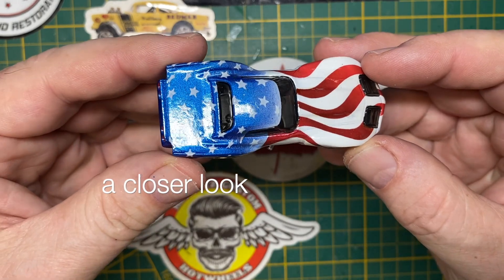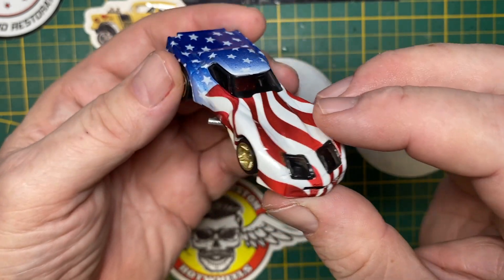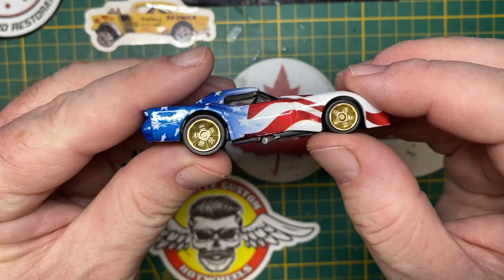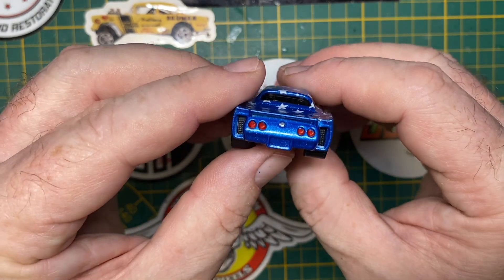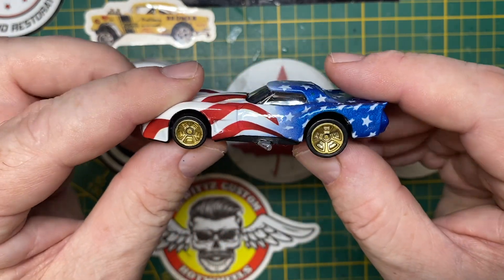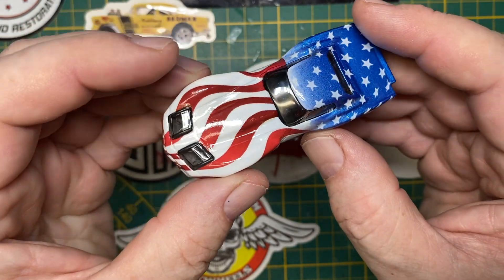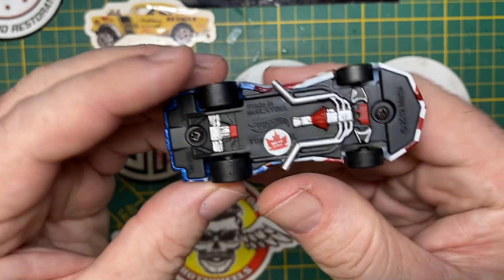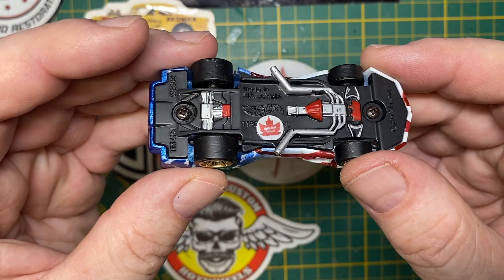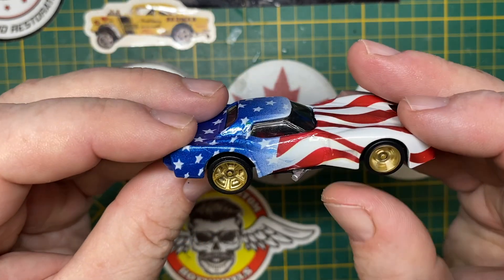Let's have a closer look at my star-spangled Corvette now. I think I got a beautiful clear coat finish on that, and the gold rims look terrific. Nice tail lights standing out — it was a tricky decal job to do, but I managed to get that on nicely over top of the two-tone fade. Just enough detail underneath, and I think it turned out super.